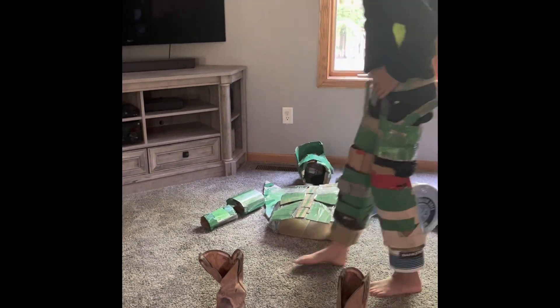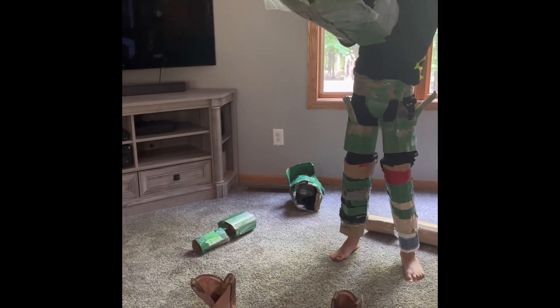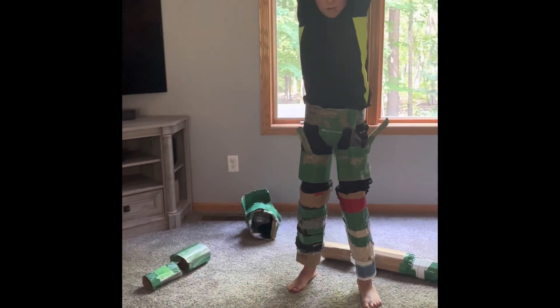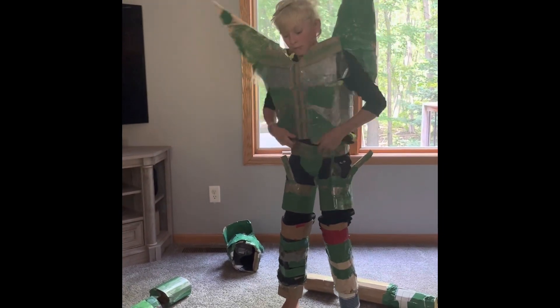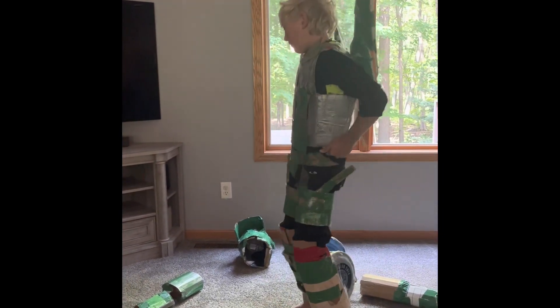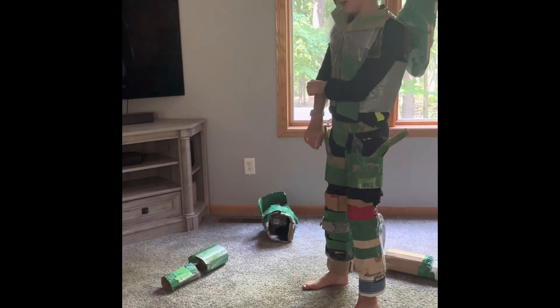Now the next thing that I put on is my giant body piece. This is probably my favorite part and the biggest costume that I've pretty much ever made.